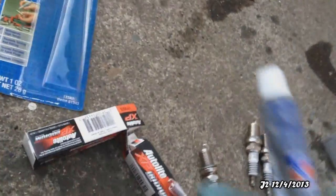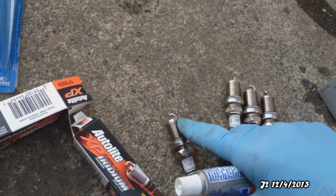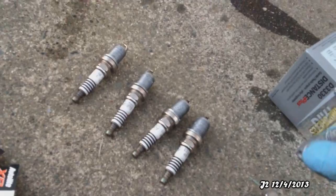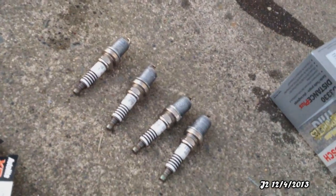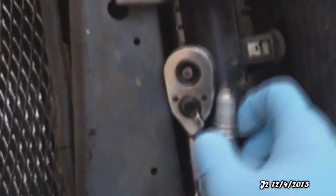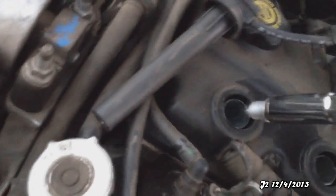The next thing I'm going to do is add some NTC lubrication to the spark plug — basically to this threaded side of the spark plug. After putting some NTC lubrication onto the threads of the spark plug, I'm going to put the spark plug back into the engine where it's supposed to go. I'll put it into the socket and then put it back into the socket hole.